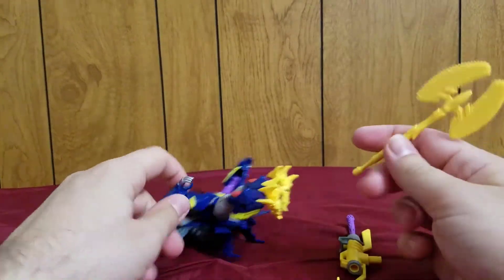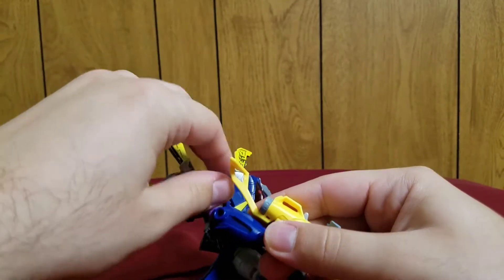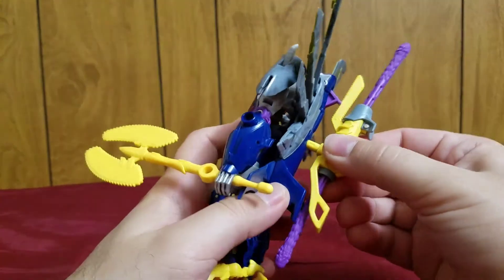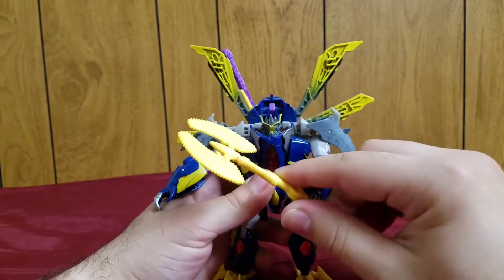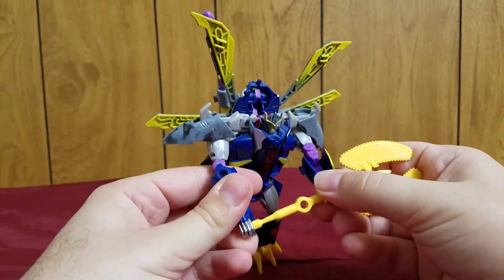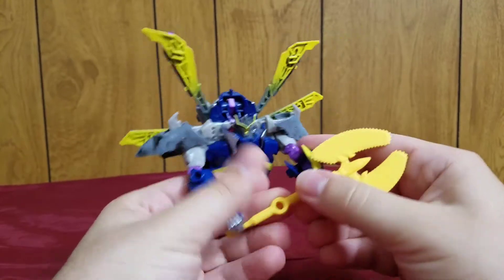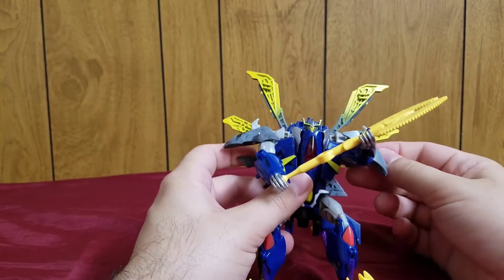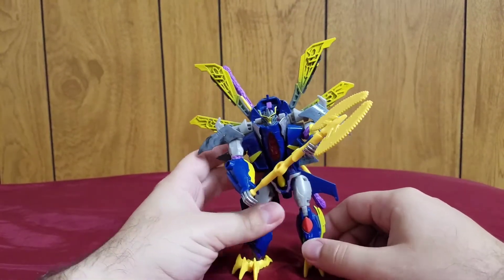It's kind of neat that they did that. Personally, I kind of like just having him hold the chainsaw battle axe separately and storing the cannon away at an angle. You can also have him hold the chainsaw battle axe with two hands, and angle out the tail feathers — basically his wings. And that's Dreadwing.